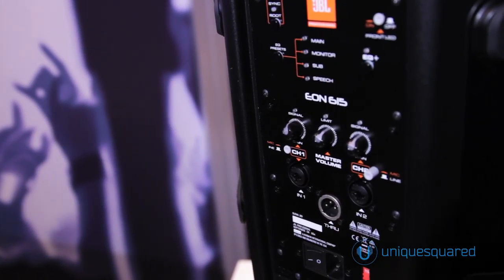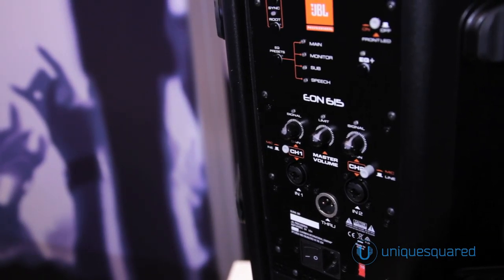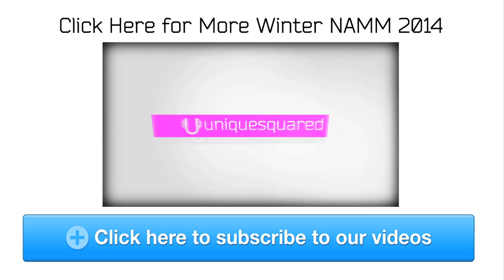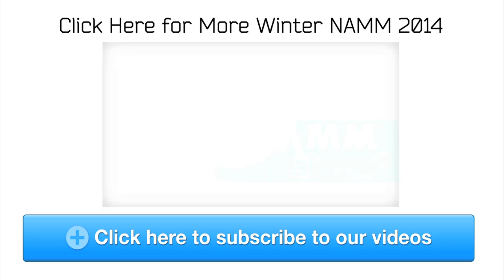It gives you flexibility, plenty of power, and intelligibility for a wide listening area. This is Charles at JBL, and you're watching UniqueSquared.com. We'll see you next time.